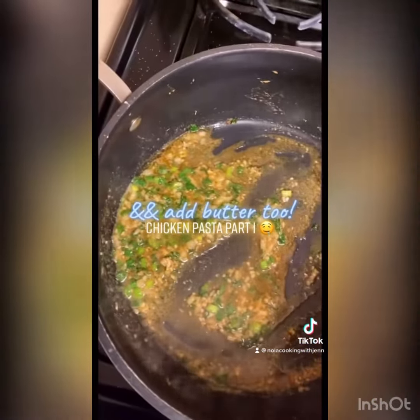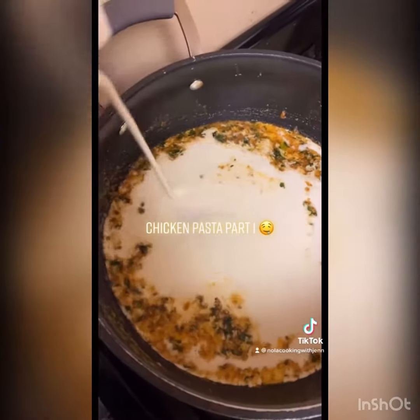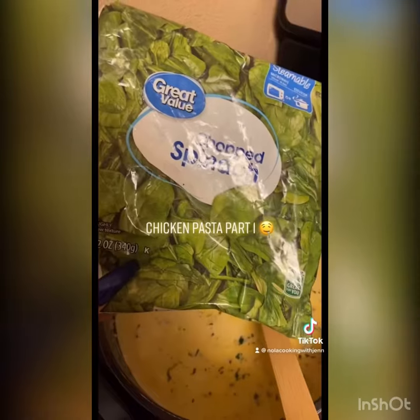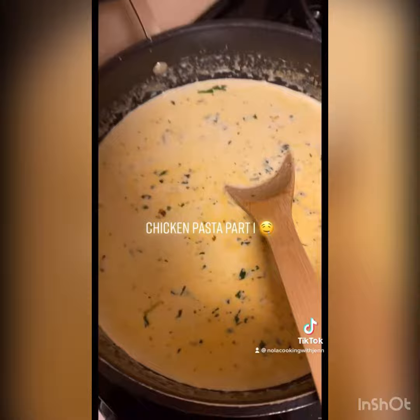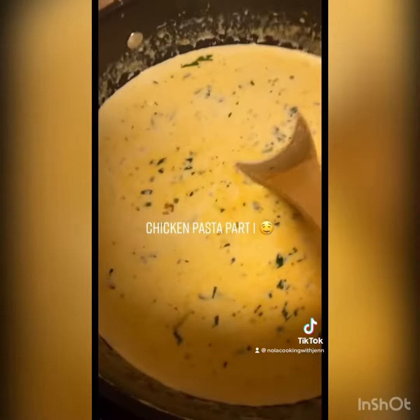Add your green onions, regular onions, and parsley and cook it down. Go ahead and add your whipping cream, then use all your seasonings and season your cream. I had some leftover spinach in my freezer so I added it in, then I went ahead and added both of my cheeses and cooked it down so it thickened up.